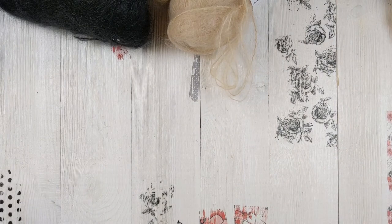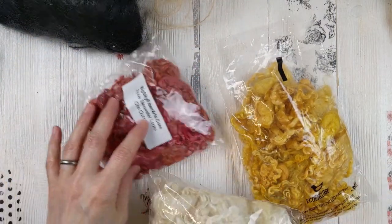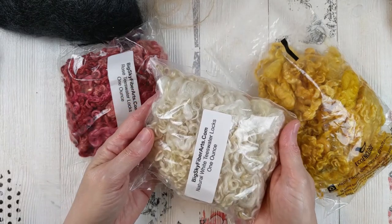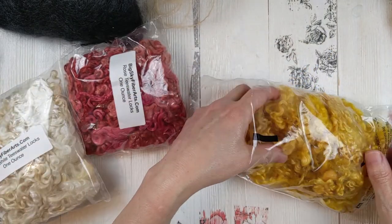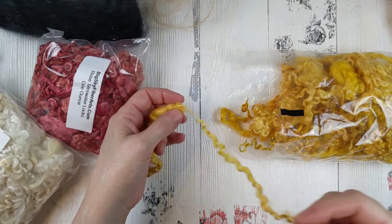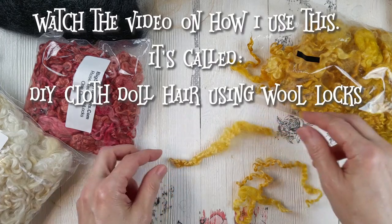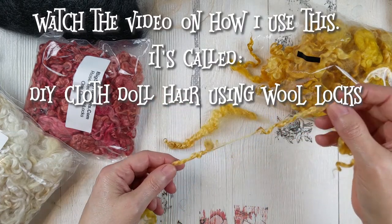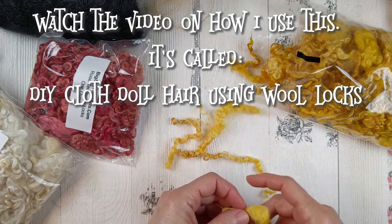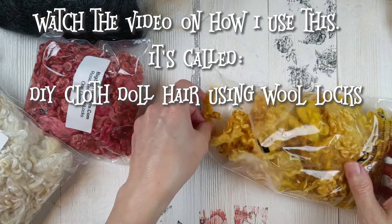The other option for doll hair — I just got this off Etsy this week — is wool locks. These are Teeswater locks, and this is what an ounce looks like so you can get an idea of how much you get. I want to make a little redheaded doll with this one — it's a nice bright orange. You can see how these are just curly dyed locks of wool. You can do a lot of different things when you glue them onto a doll. I don't have any examples yet because I've just started playing around with this, though I used to make wigs with this method years ago when I did ball jointed dolls.